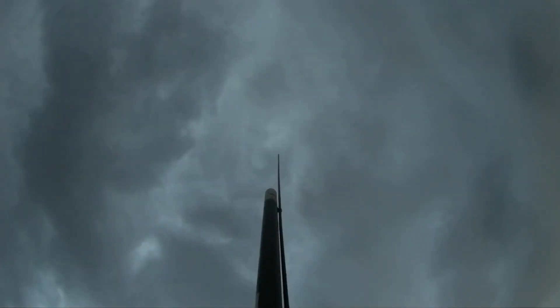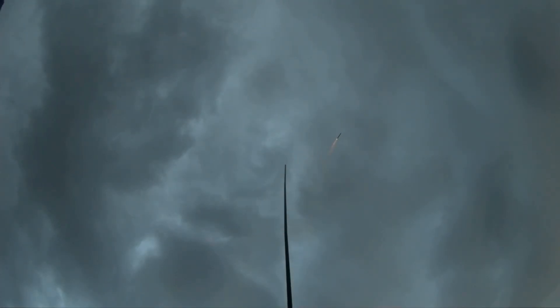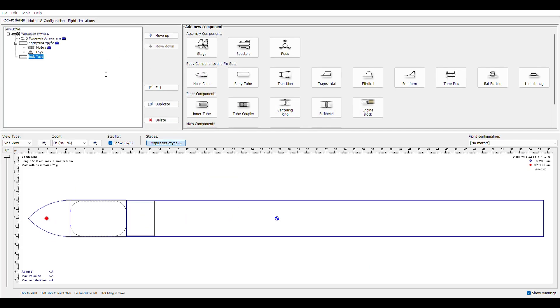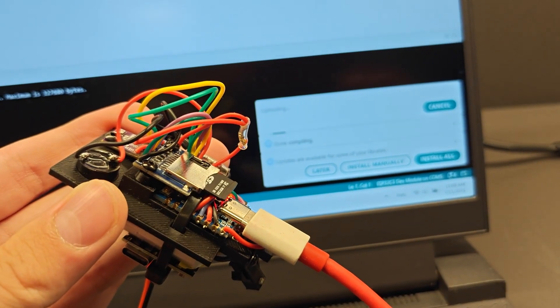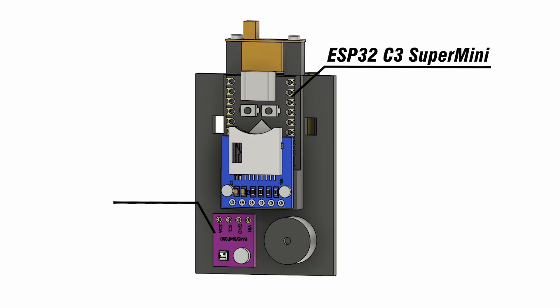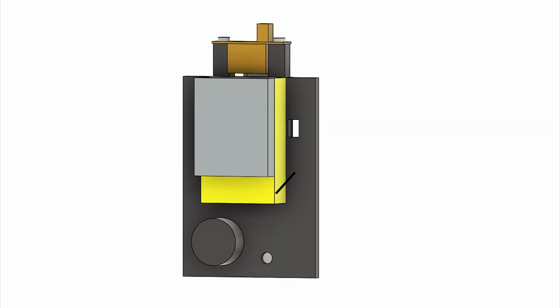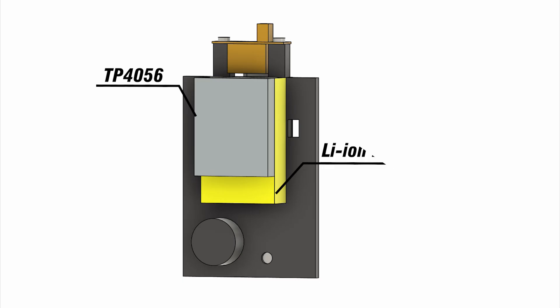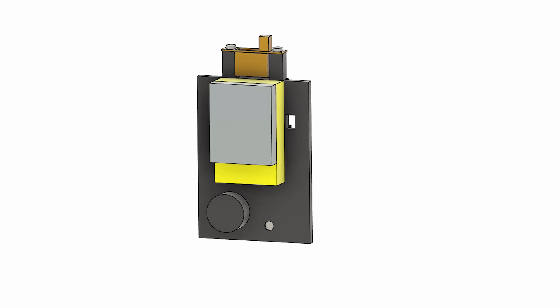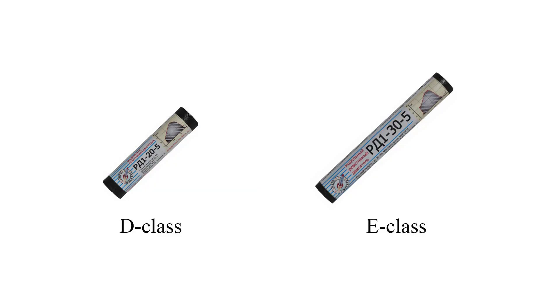I realized it only after the first flight. Of course, I was disappointed, but I continued the project and made a lot of constructive changes. Firstly, I simplified the electronics: I kept only the microcontroller, atmospheric sensor, microSD card module, buzzer, battery, and voltage converter. Secondly, I placed the motor section inside the body tube. And thirdly, I used a more powerful E-class motor.